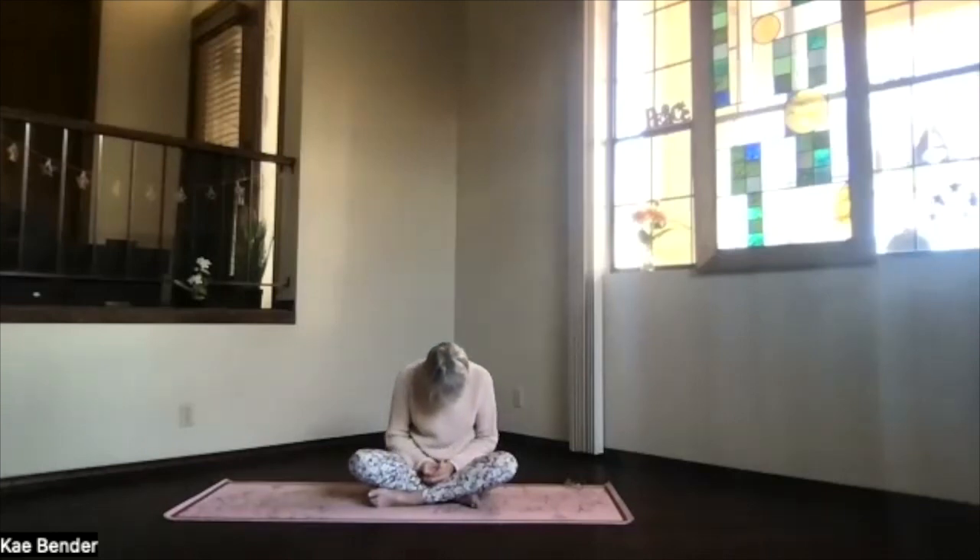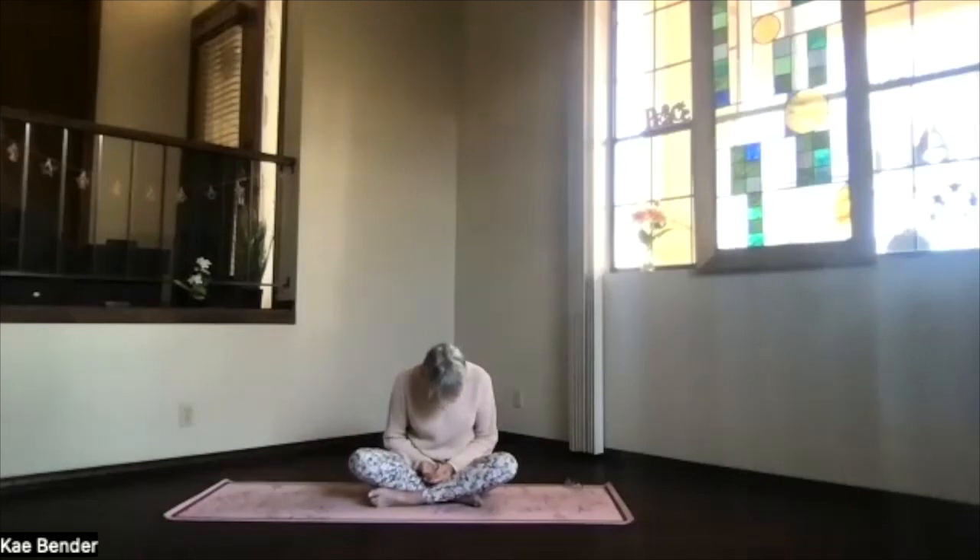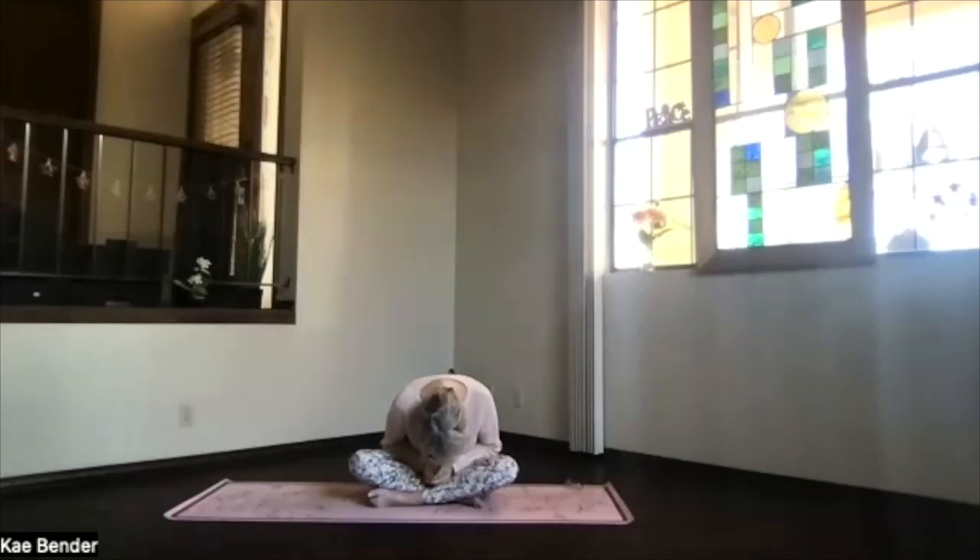Starting at the bottom of your spine as you inhale again, just slowly wind back up. As you get to the top, don't lift your chin too much — stretch out to the base of your skull and head. Hold the breath in briefly. When you're ready to exhale, with the chin tucking down, exhale all the way, bowing forward.